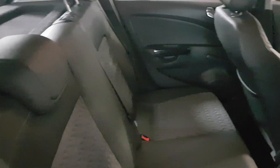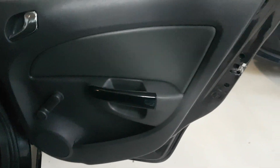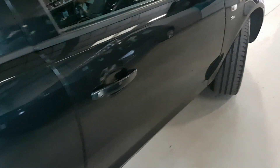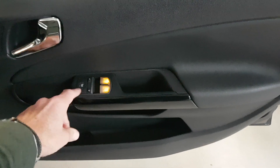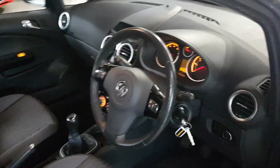Moving round to this side, all the seats are in great condition — no problems at all — and the same with the door card, no issues there either. From the driver's side, you've got electric windows on the front operated here, and electric mirrors just here. As we sit in, again no problems with the seats, all good.